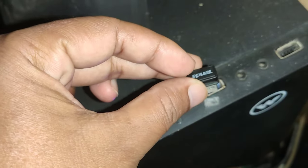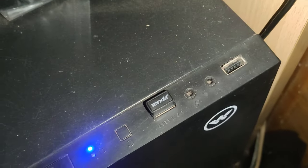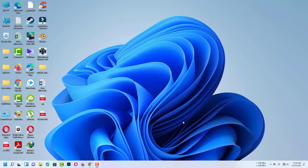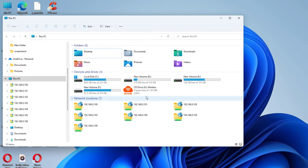Connect the Wi-Fi USB adapter to your computer. Now go to the computer screen. This is your USB Wi-Fi driver. Now install this Tenda driver.